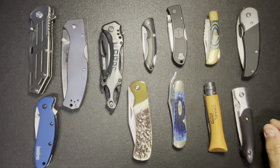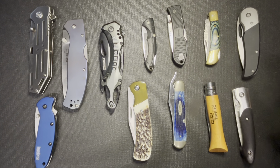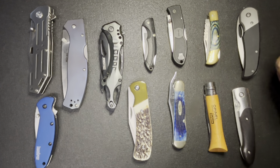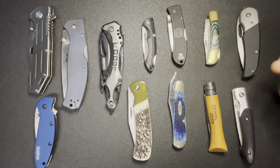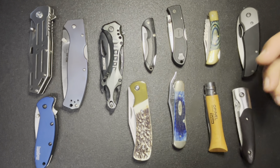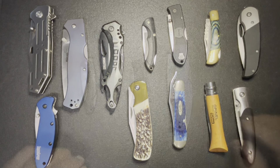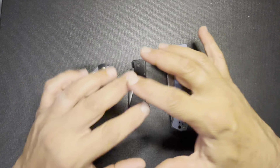Hey, what's going on guys, welcome back to Aries EDC. This is another video sharing my collection, and in this video I'm going to be talking about the knives that I don't want to talk about. So let's get into it.